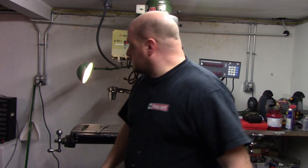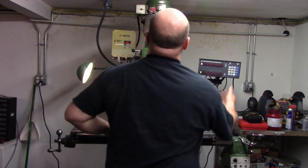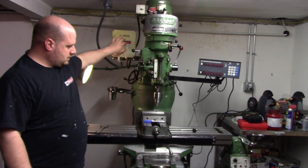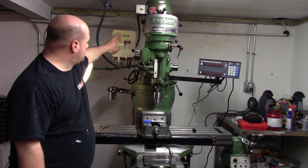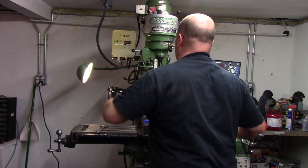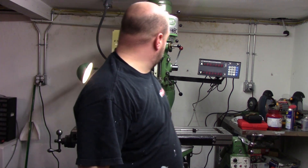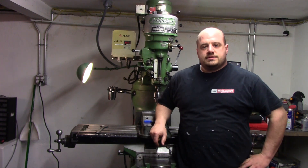First I'll show you how it runs — we got it set for 1750 RPM, I'm in direct drive right now. Pretty quiet. So everything works, sounds real nice, and it works perfectly fine.